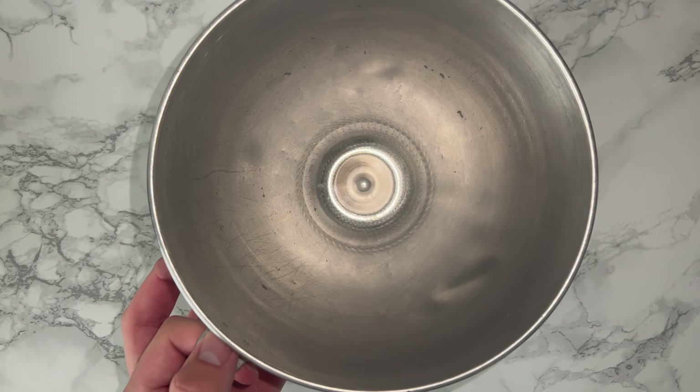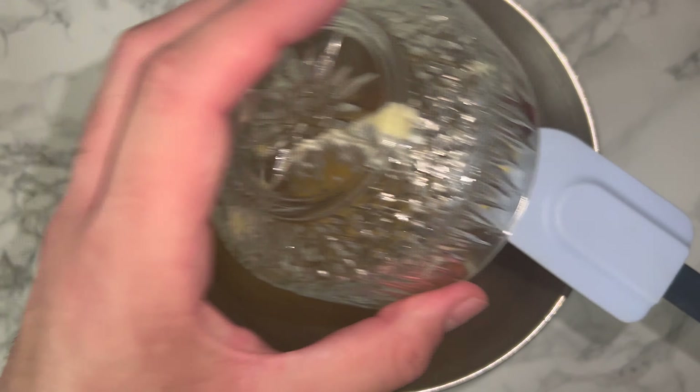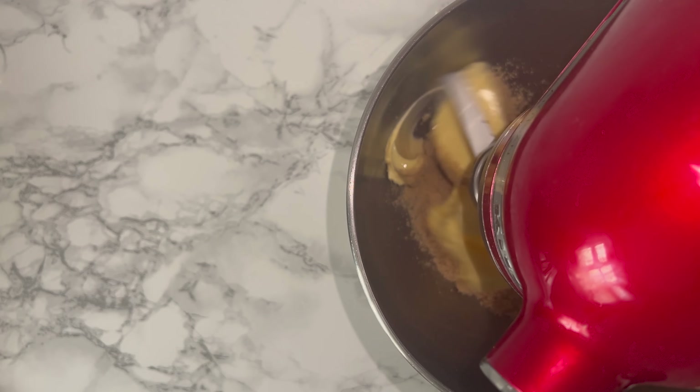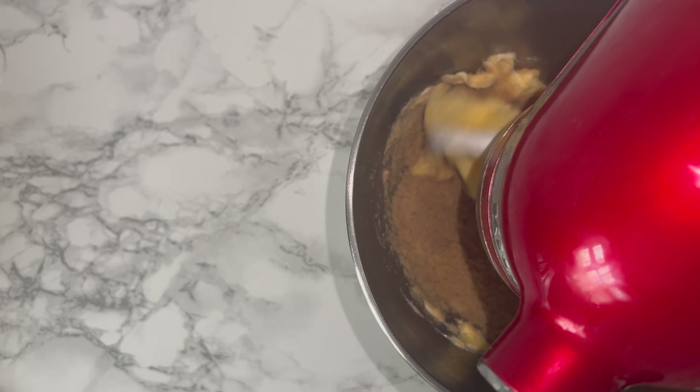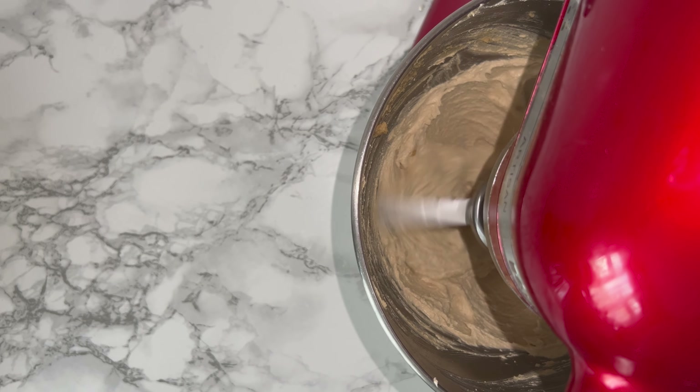To get started on the recipe, grab yourself a mixing bowl and place in your light brown sugar and your butter. Cream the two together until they are lighter and fluffier in colour and consistency. For me this normally takes between 5 and 7 minutes for this amount, but it may take you more or less time depending.